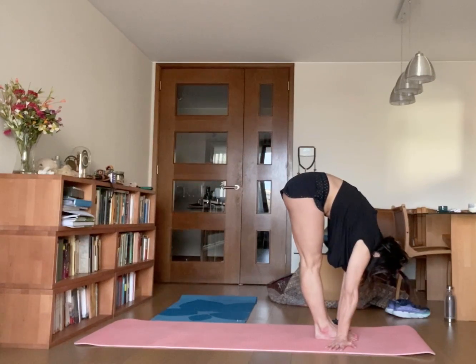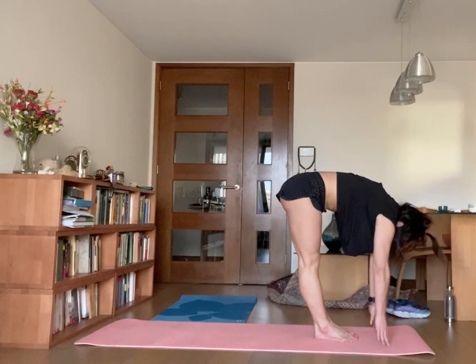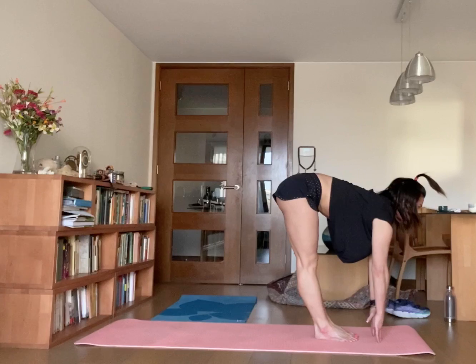The first pose is Hatsasana, Uttanasana A. Now 3, inhale, drop your fingertips on the ground and extend your back forward, lift your chest up. Uttanasana B.